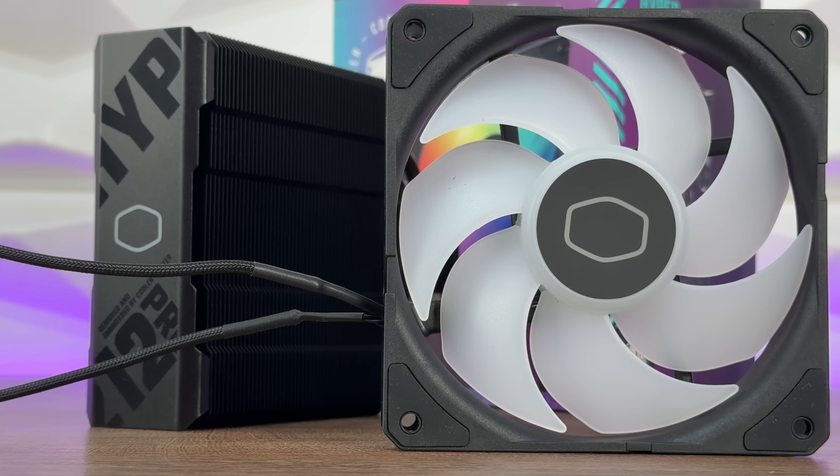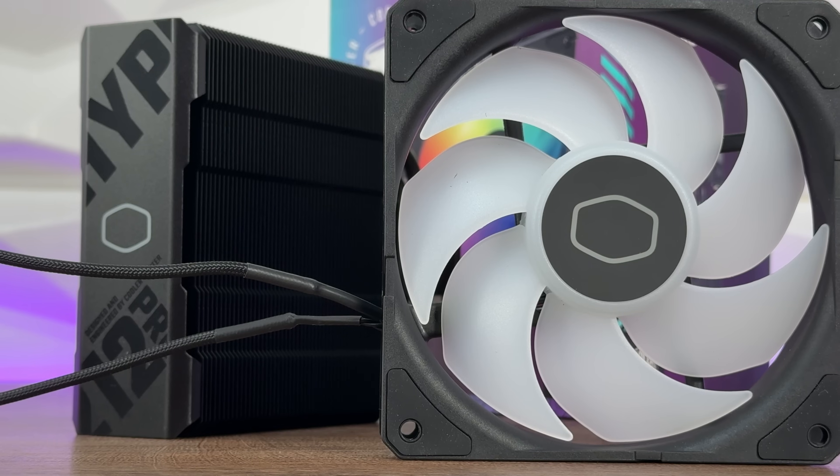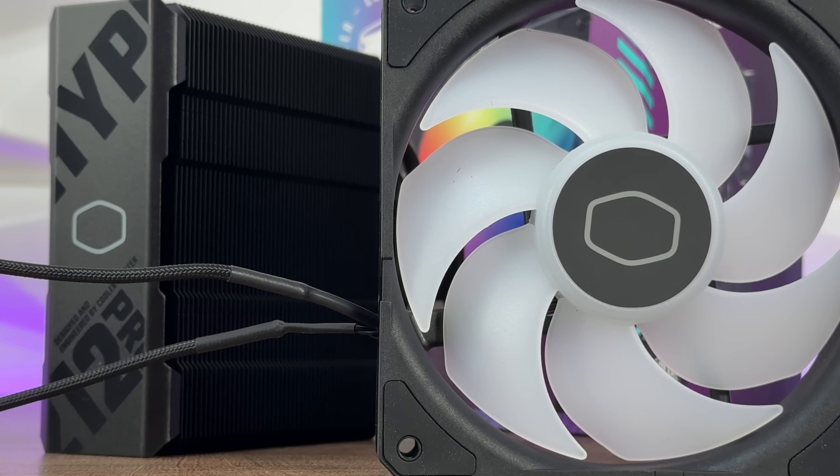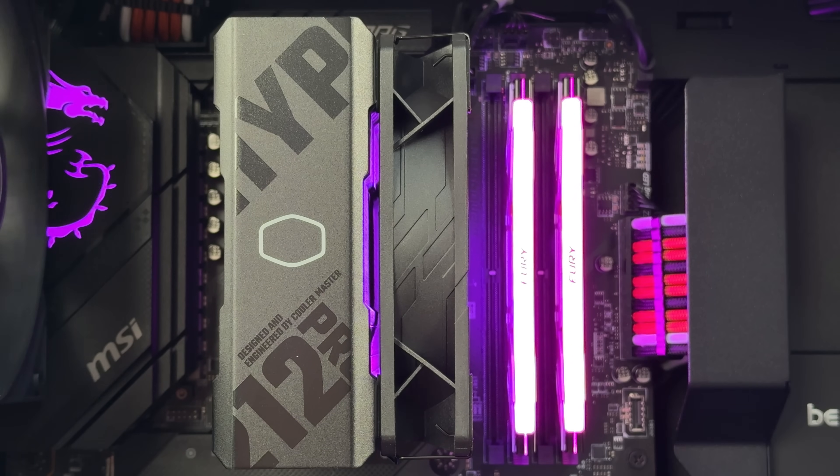The SickleFlow Edge does an exceptional job pushing air through the heatsink for heat dissipation, and the asymmetrical heat pipe layout is designed to provide more RAM clearance. Taking all of that into consideration, we have a bit of a different cooler but basically the same cooler — the main differences are addressable RGB and one fewer fan compared to the Black X Duo, plus a different top cover.